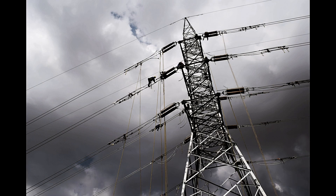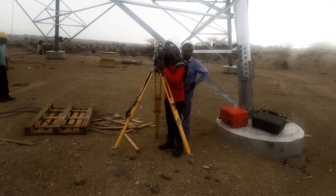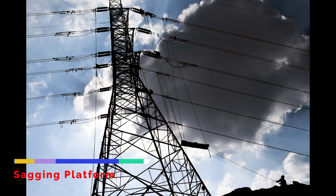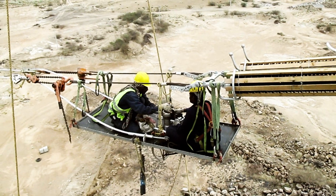Before dead ending, the bundling of conductors needs to be checked with a total station. This is to ensure that all the subconductors are on the same level. Any adjustment required can be done by adjusting the pull lift. The sagging platform is then lifted, where preparation for the conductor dead end will be done.